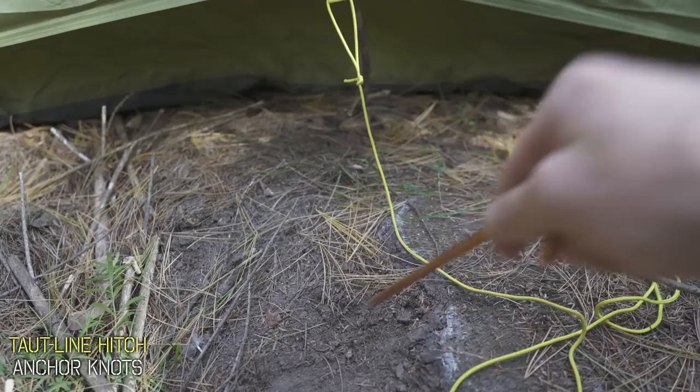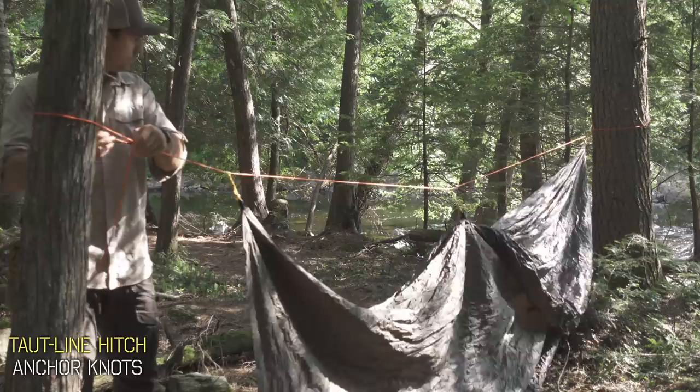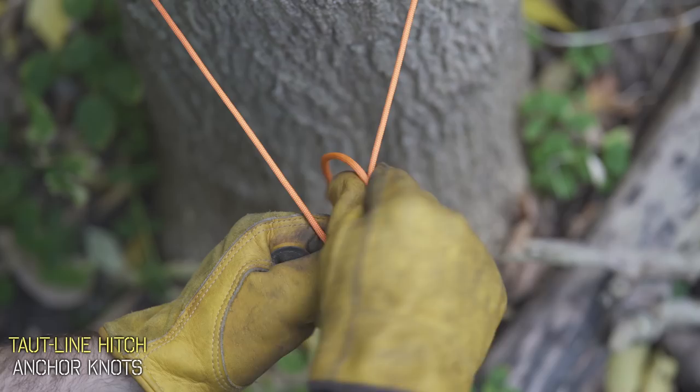That could be cinching up tent or rainfly stakes, setting up clotheslines, or getting that perfect tension on your tarp ridge line. It's also one of the simplest knots to tie and can be tied with any type of glove with ease.